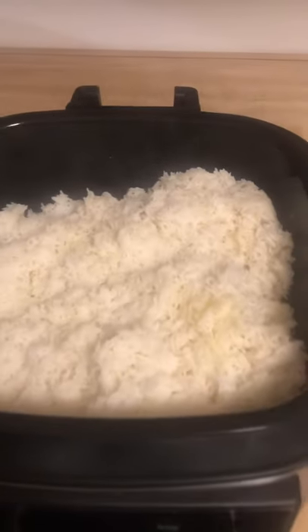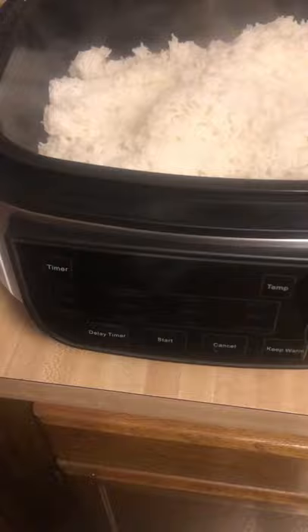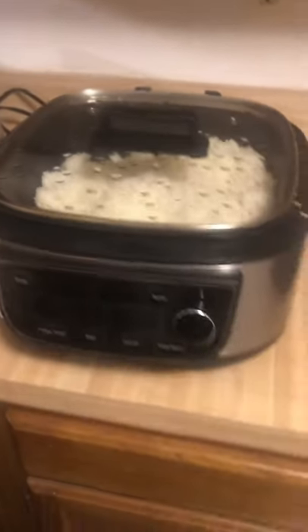I'm back and just like that, it's done — nice, fluffy white rice. And it was easy. I love this air fryer. I'm just going to put the top on it. Thank you! Bye!